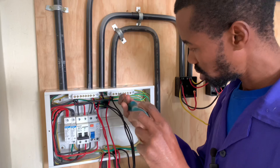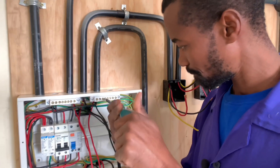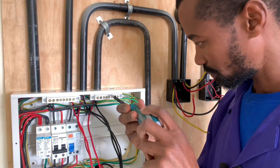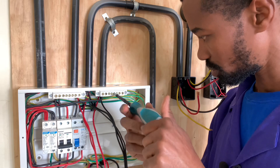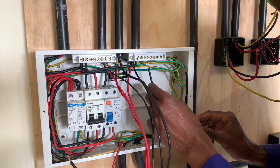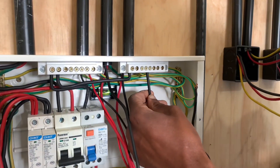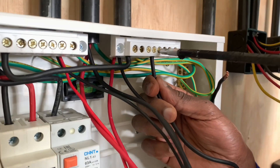So we unscrew the neutral bar there like that. We screw it up.